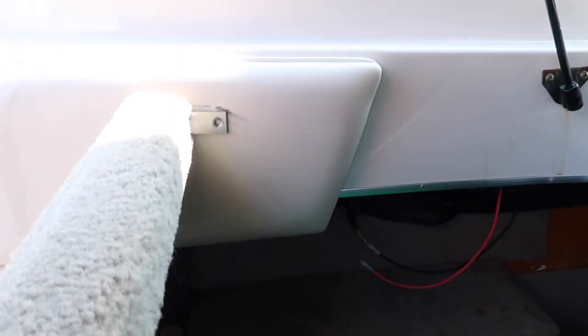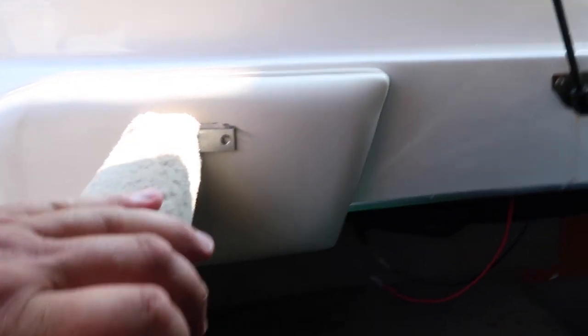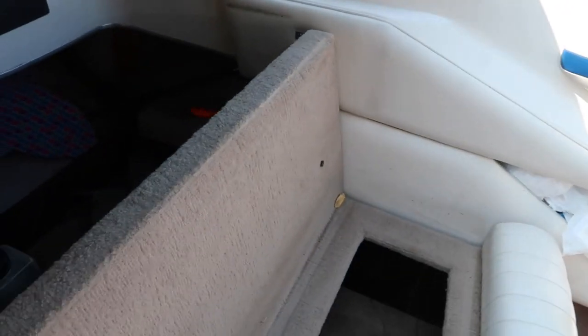Then the last screws are going to be your bracket screws right here on both sides. That's in your inching compartment to make this so it doesn't wobble. And right there.